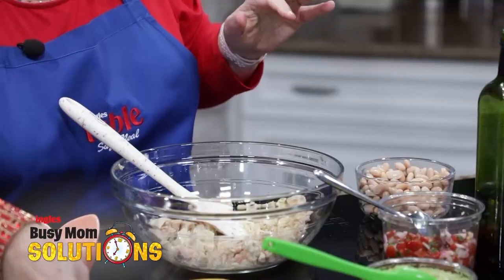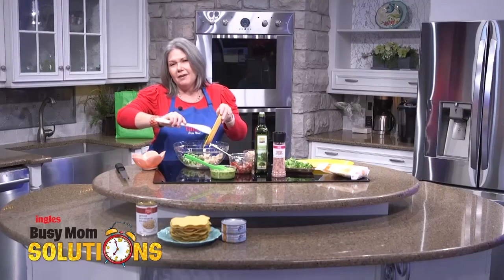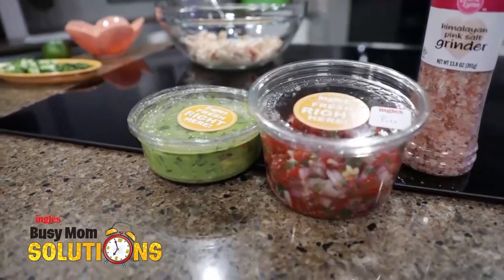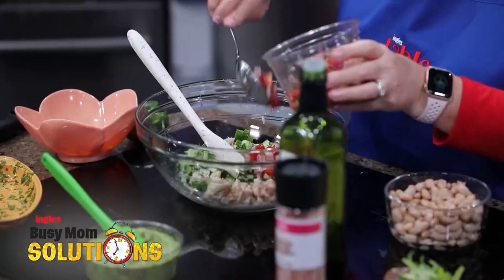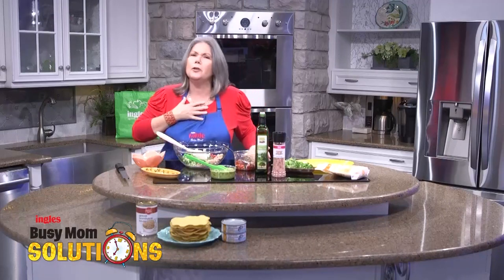Let's put some crunch to this. I've got a little diced cucumber and some cilantro. Now if you're not a big fan of cilantro, you can leave that out. Ingles Housemade Pico — you can't go wrong with that. That is a real solution for all of us busy families. I'm going to put it in until it looks right to me — measure it with your heart.